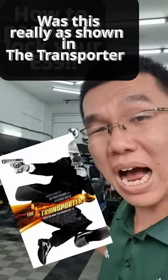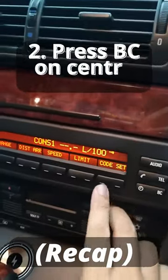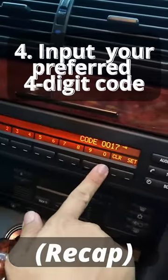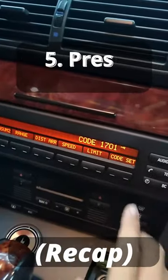There's a way you can password lock it. Turn one position, press BC, then choose what code you want to put in: one, seven, zero, one. Set.